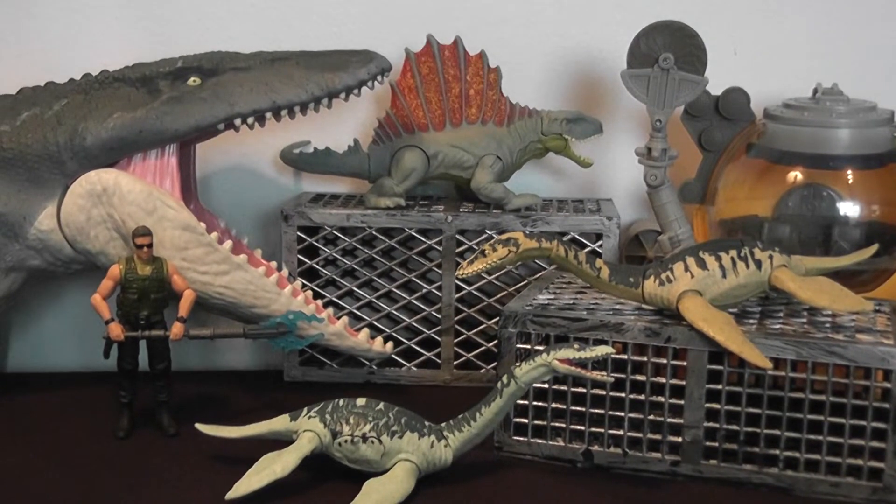Hey everyone, it's BrennanThePaleodude back with another Jurassic review. Today we'll be looking at the Jurassic World Battle Damage Plesiosaurs from the Dino Rivals lineup. And this figure is spectacular. I love the color, just the mold — everything about it is beautiful. And the fact that they implemented another marine reptile into the lineup is fantastic.